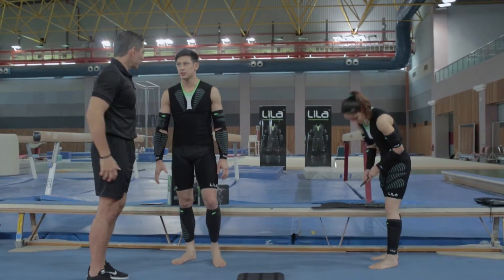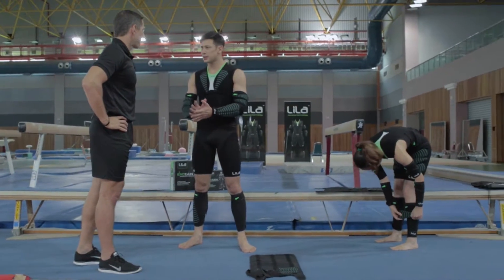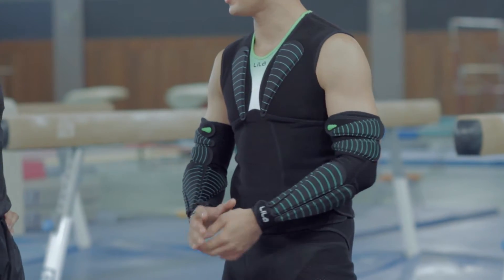How long would you consider that a training load? For a longer period training session, this would be perfect for me. Otherwise, if it's a shorter, explosive sort of period of training, then I'd throw a bit more.